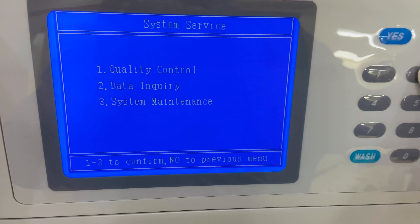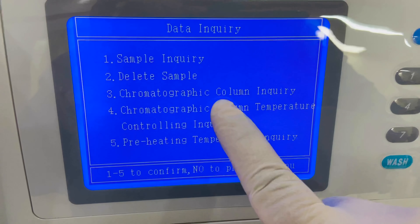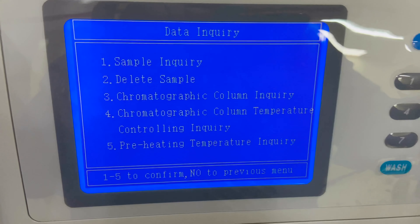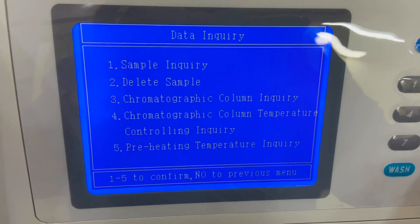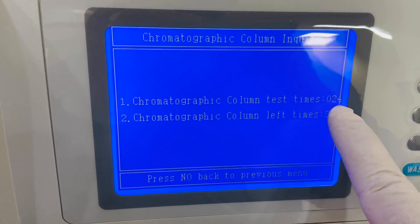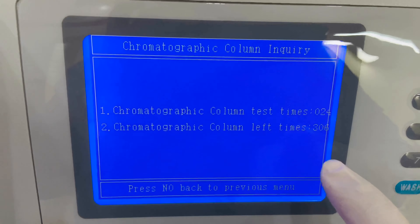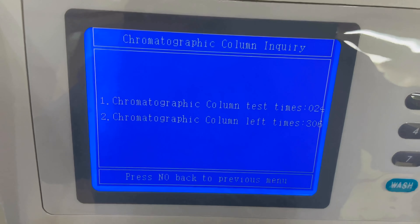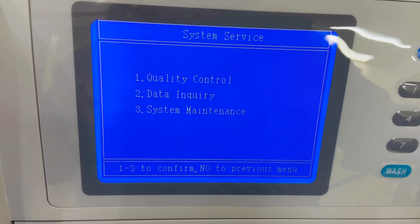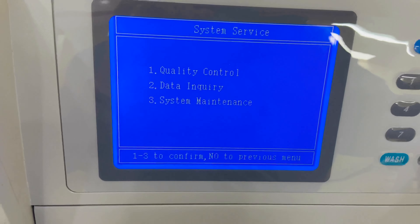Option five is 'System Service,' which includes quality control data inquiry and system maintenance. Under quality control, you can analyze data and view QC statistics. Under data inquiry, you can check sample results, delete samples, and see how many tests remain on the chromatographic column.